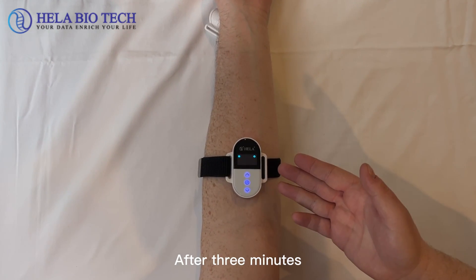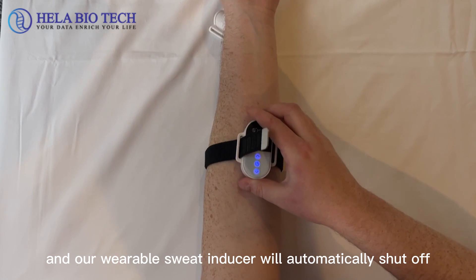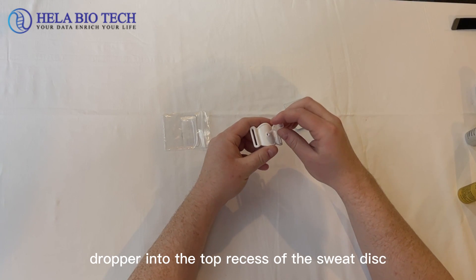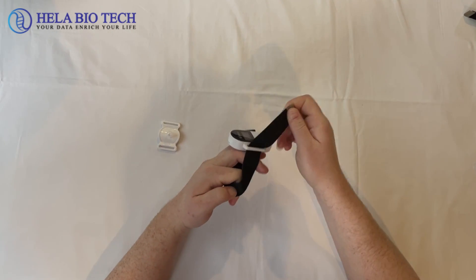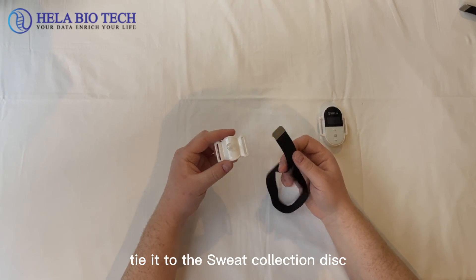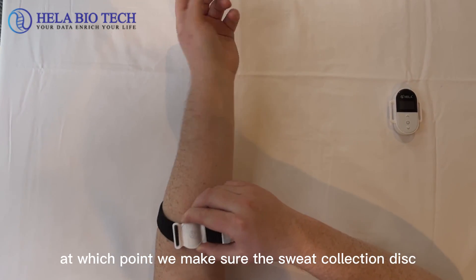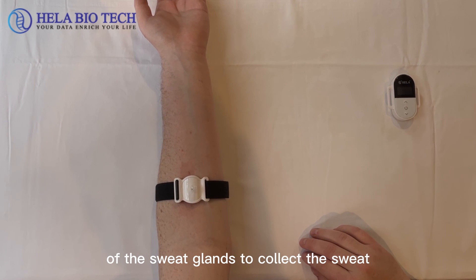After 3 minutes, it now shows that the ion introduction is over and our wearable sweat inducer will automatically shut off, prompting to wear the sweat collection discs for sweat collecting. Our next step is to insert the barometric dropper into the top recess of the sweat disc as far down as possible. Then, remove the strap from the sweat inducer, tie it to the sweat collection discs, and secure the sweat collection disc at the red mark on the skin corresponding to the positive pole. We make sure the sweat collection disc fits snugly on the skin, because we rely on the hydrolysis of sweat glands to collect the sweat.